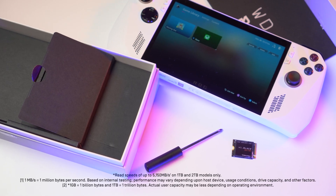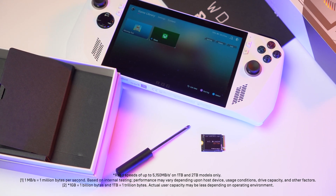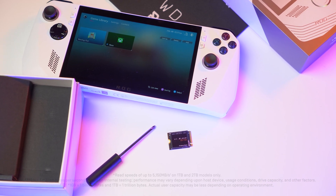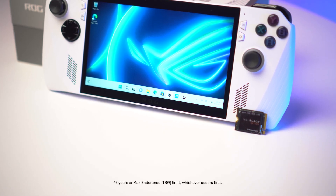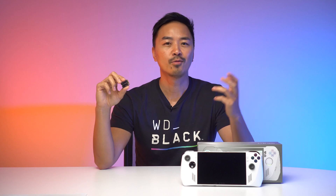With read speeds up to 5150 megabytes a second for blazingly quick game installations and level loads, and up to two terabytes of storage — backed by Western Digital's five-year limited warranty — keep your drive tuned with the Western Digital dashboard software. That's a quick look at the WD Black SN770M NVMe SSD and the ROG Ally.